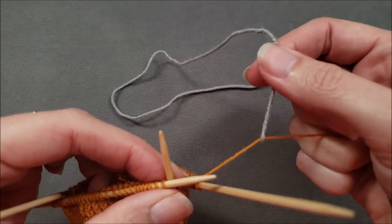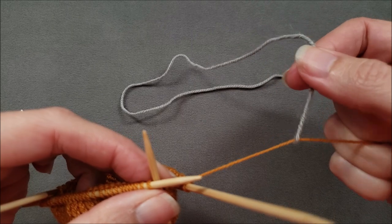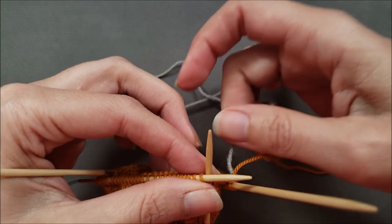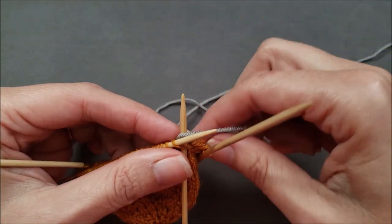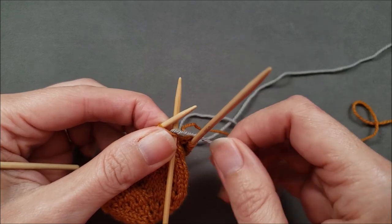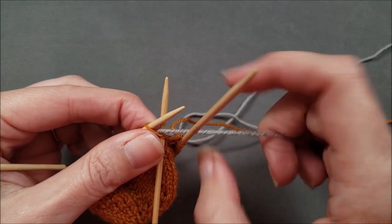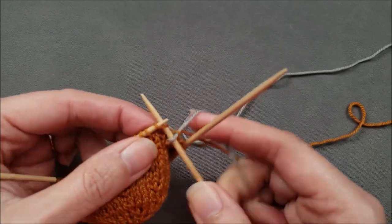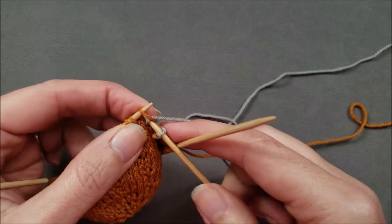I just want to make sure as I'm knitting that first stitch that the yarn doesn't slide up, that the new color doesn't slide up the old one. So I'll kind of hold everything in place and snug it up by pulling on the old color, and then just knit across in the round as I have been for the rest of my sock.